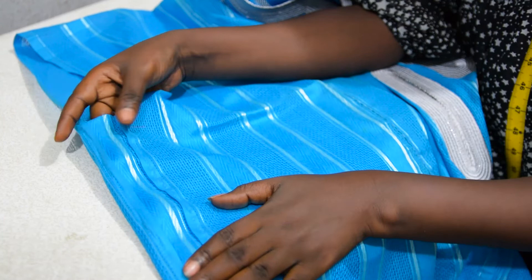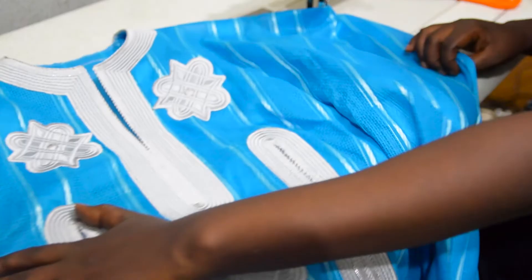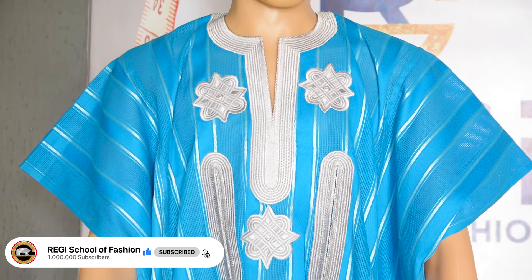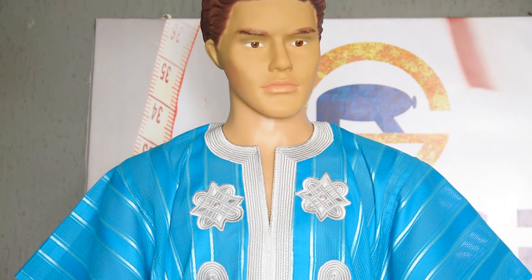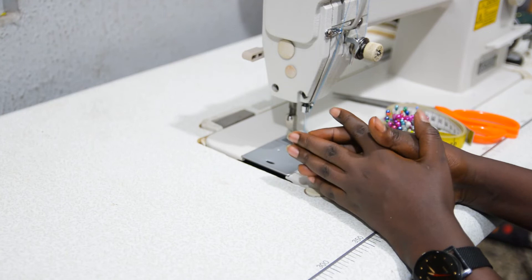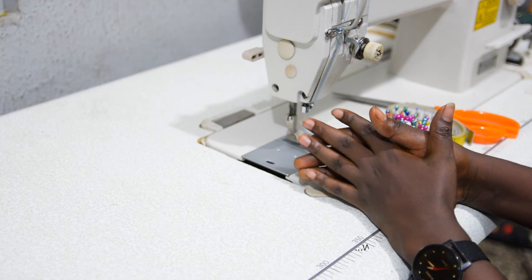This is the final look of our beautiful, elegant, and classy danshiki on the mannequin. I love it — it's beautiful, and I believe you love it as well. We've come to the end of this tutorial. I believe this tutorial has been helpful to you in one way or another. Please consider subscribing to my channel and also share this video with your loved ones. Till we meet in my next video, always remember there is no elevator to success — you have to take the stairs.